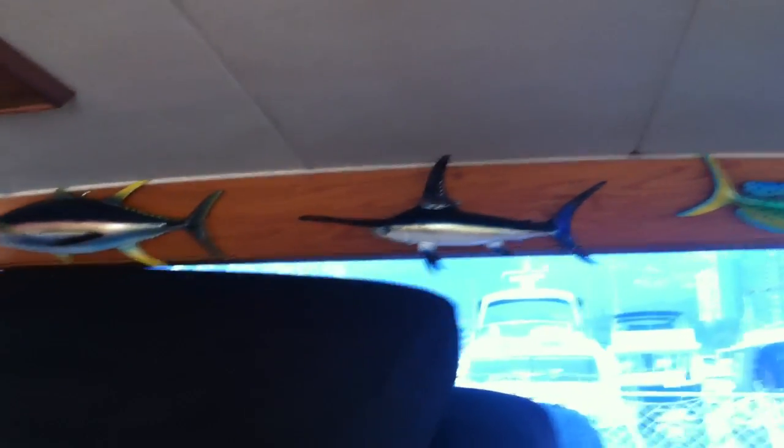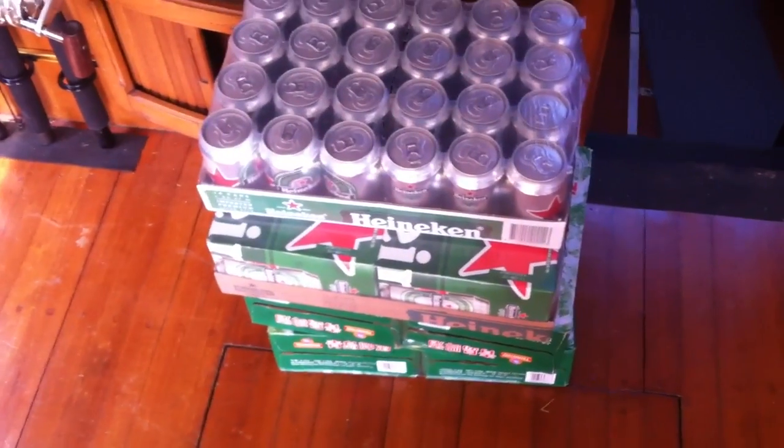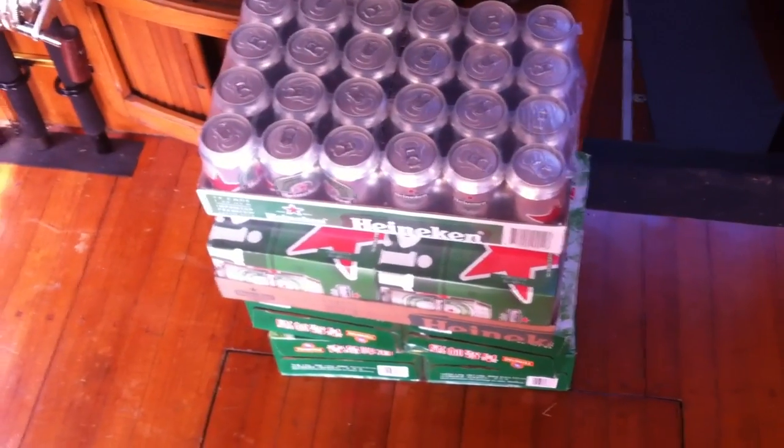Name that fish — there we go, the black marlin. When you go fishing, always stay hydrated. All right, be good, be safe, be well — bye bye.